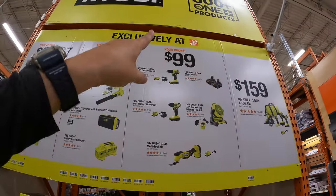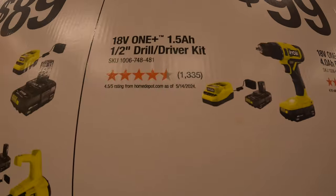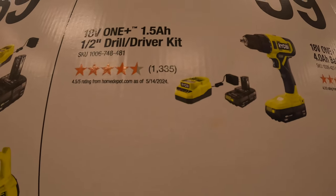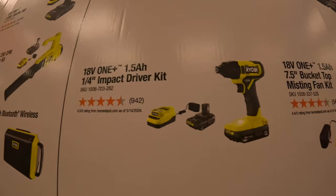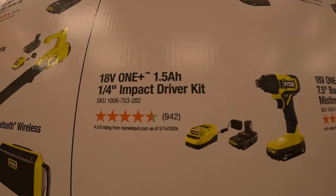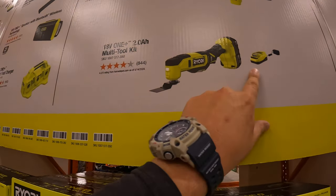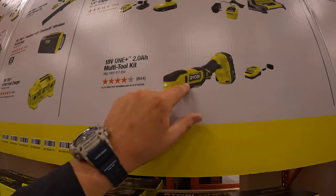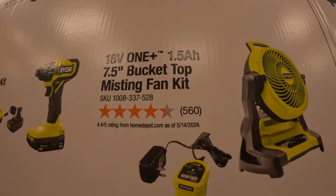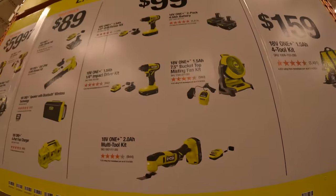And they have another one — your choice for $99. They have a 2-pack of the 4 amp hour batteries, the 1-inch drill driver as a kit — brushed — with two 1.5 amp hour batteries and a charger, the 1/4-inch impact driver brushed with two 1.5 amp hour batteries and a charger, the oscillating multi-tool with a 2 amp hour battery and charger, or the 7.5-inch bucket misting fan with a slide-on charger and a 1.5 amp hour battery. All your choice for $99.